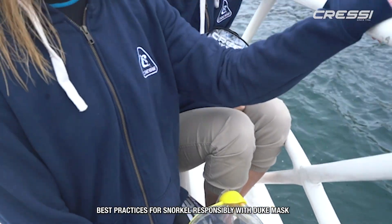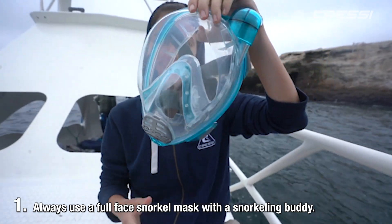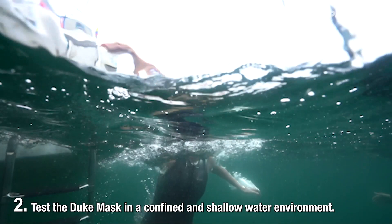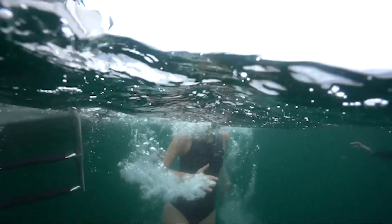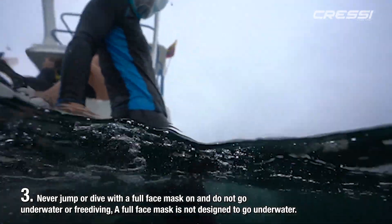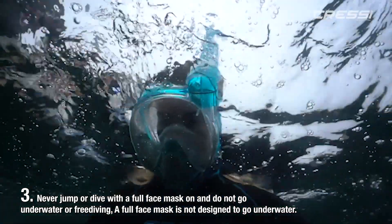Best practices for snorkeling responsibly with the Duke Mask. Always use the Full Face Snorkel Mask with a snorkeling buddy. Test the Duke Mask in a confined and shallow water environment. Never jump or dive with a Full Face Mask on, and do not go underwater or free dive. A Full Face Mask is not designed to go underwater.